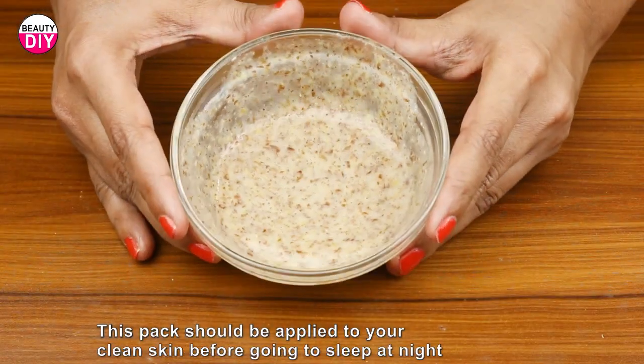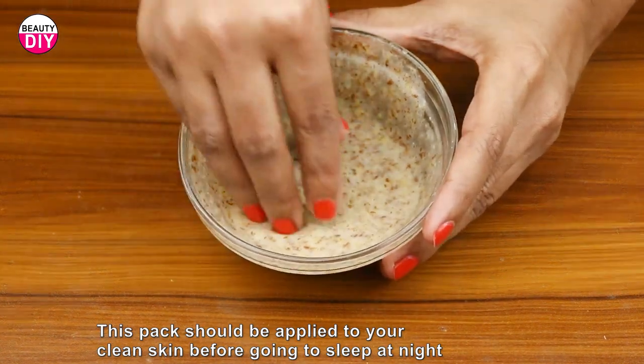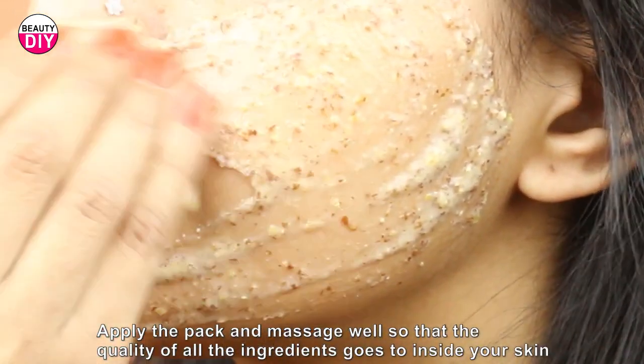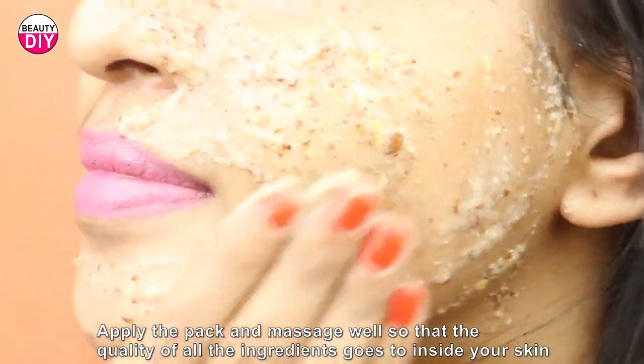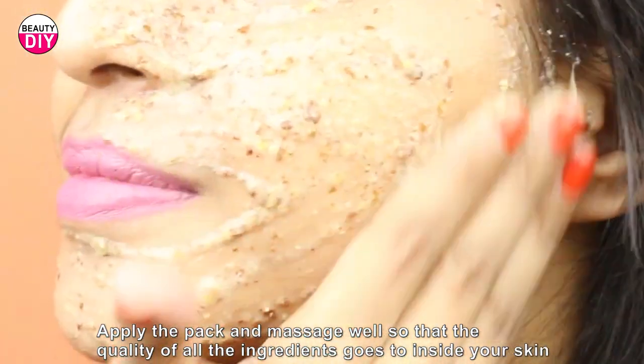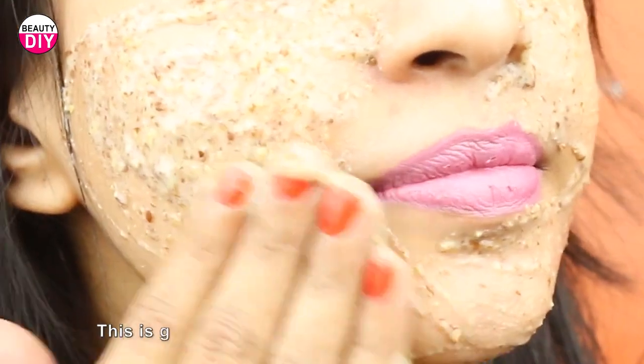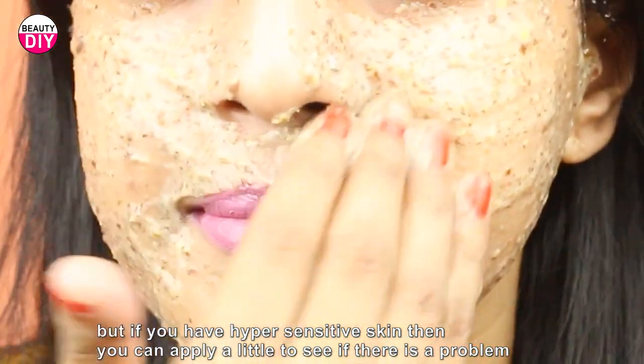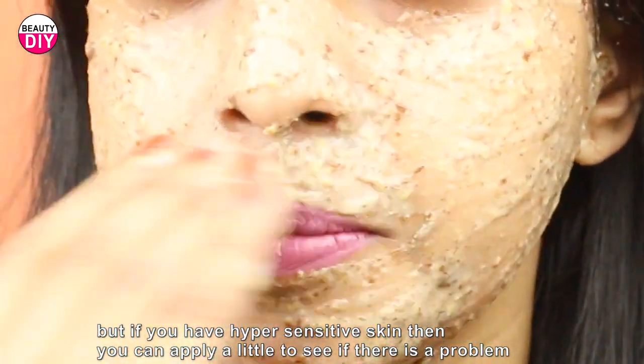This pack should be applied to your clean skin before going to sleep at night. Apply the pack and massage well so that the goodness of all the ingredients goes inside your skin. This is good for all skin types, but if you have hypersensitive skin, apply a little first to see if there is any problem.